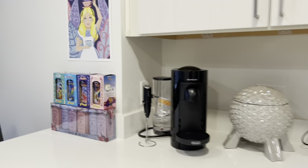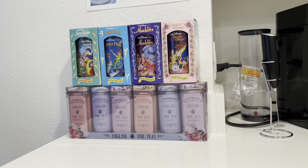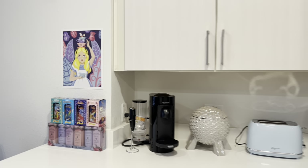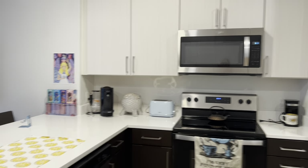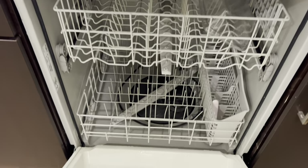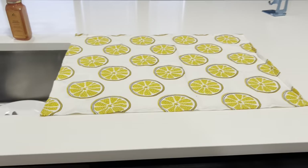Just right over here, our roommate brought some tea stuff and some little canisters. We have this poster which we hung up there because we thought those colors looked really cute. Over here we have our dishwasher — again, pretty standard — and then this little mat here for drying dishes.